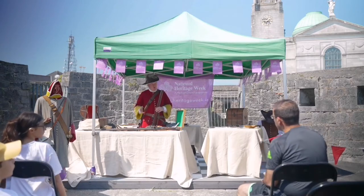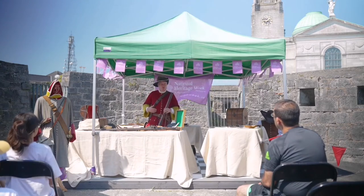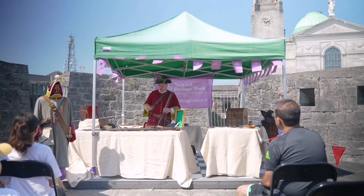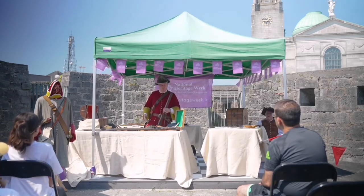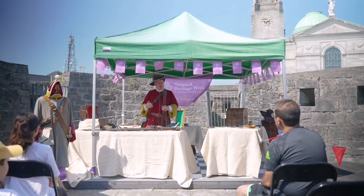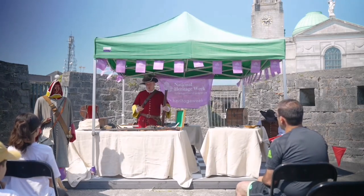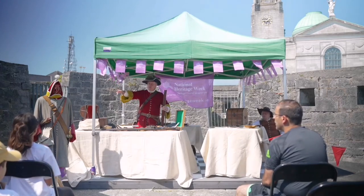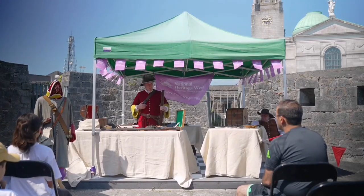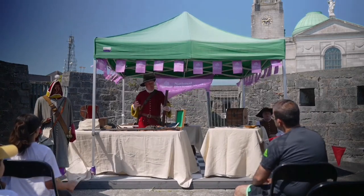I am a musketeer from 1689. Some of the changes that have come in are in the uniform that the soldiers wear. Regiments of soldiers were raised by their local colonels, tended to be the people that they worked for, so the colonel would dictate the uniform that the soldiers wore. Now the red coat that I'm wearing — these days people have an idea of it as being an elite type of symbol, 'the red coats are coming,' that type of thing.